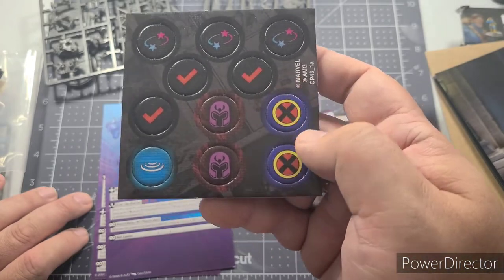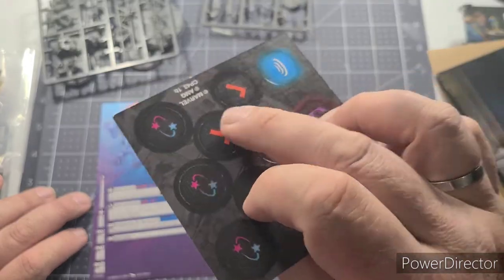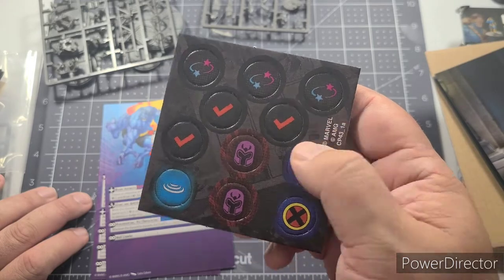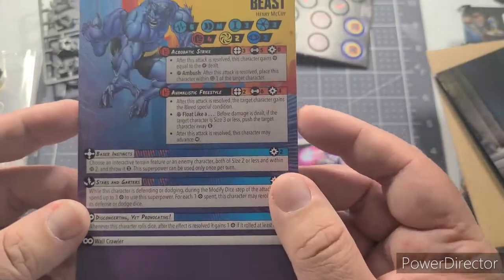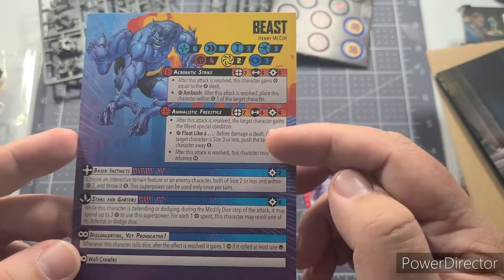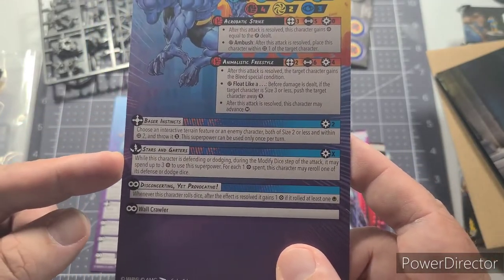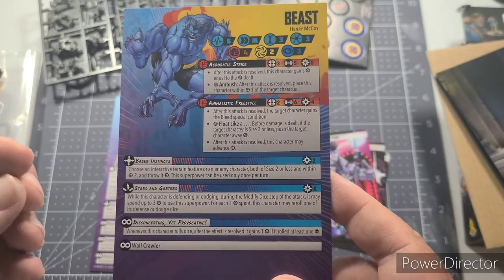From the Beast and Mystique set, you get tokens: X-Men tokens, Brotherhood of Mutants tokens, and activation tokens — small checkmarks you lay next to a character once you've used their two actions for the turn, to show they've been activated. Here's Beast's card — Henry McCoy. Icons at the top, basic attacks: Acrobatic Strike and Animalistic Freestyle, and superpowers: Baser Instincts and Stars and Garters.